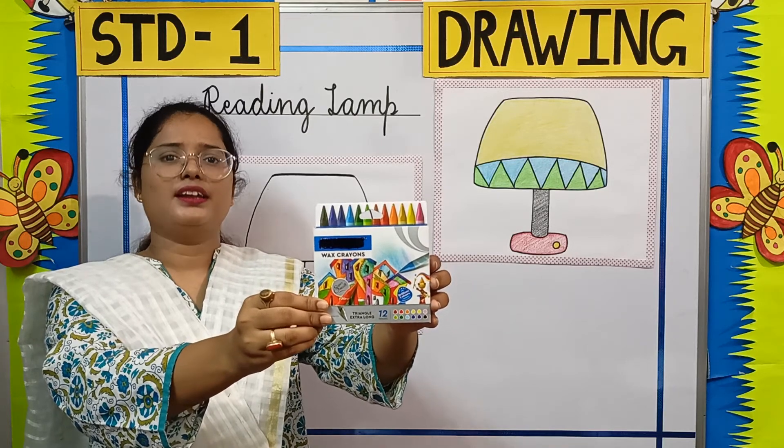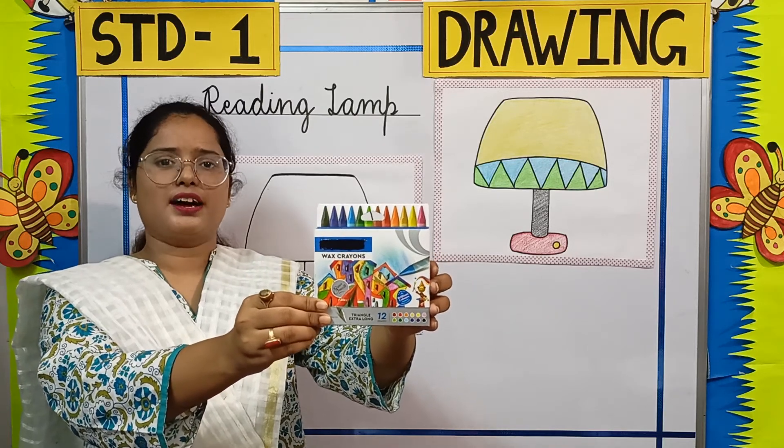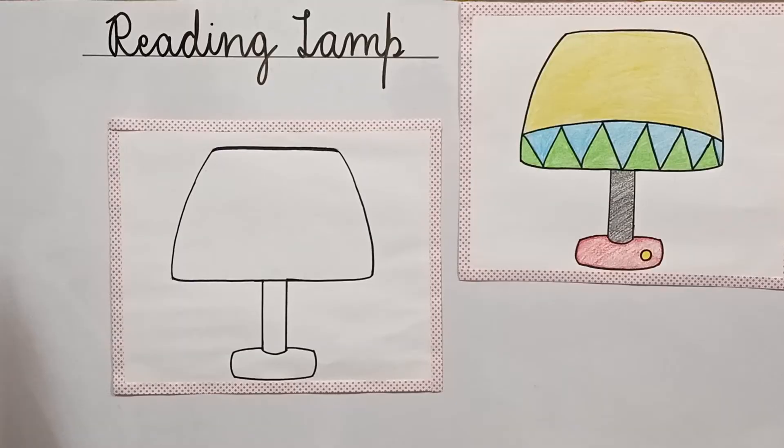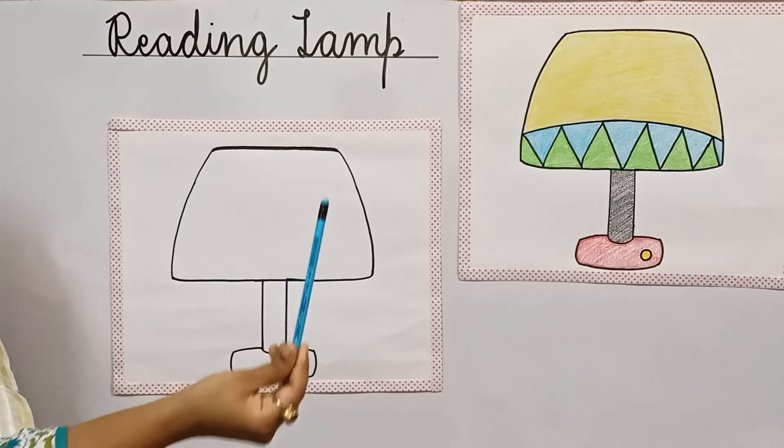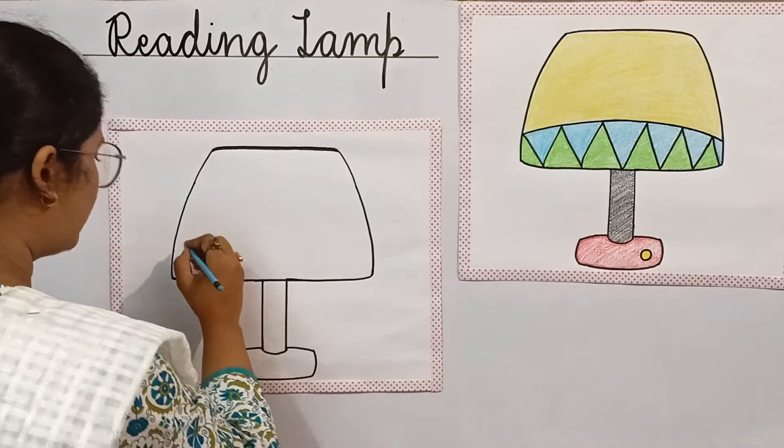So children, let's start drawing and coloring this picture. To draw this picture, we need a pencil. Come, let's start drawing.